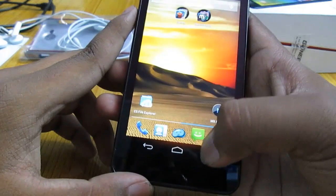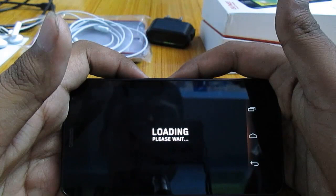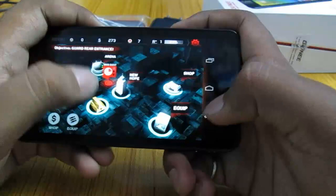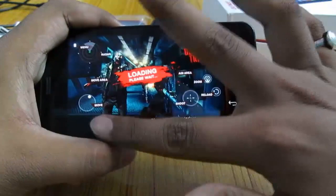Let's move on to the Dead Trigger game, which is a demanding game that needs high-end specifications to run. The screen is really gorgeous — the screen is actually super AMOLED and the black levels are really deep. I'm really happy with the performance. Takes a while to load. The screen is really beautiful.